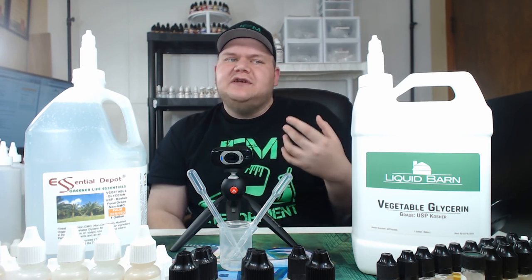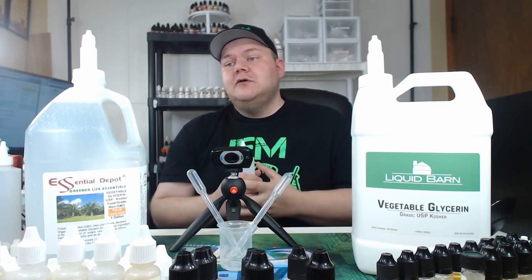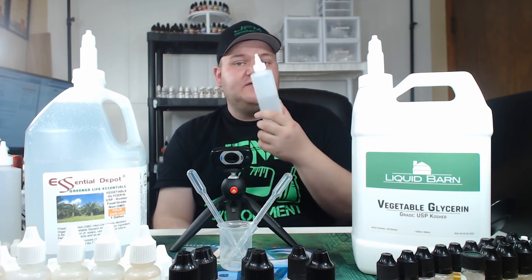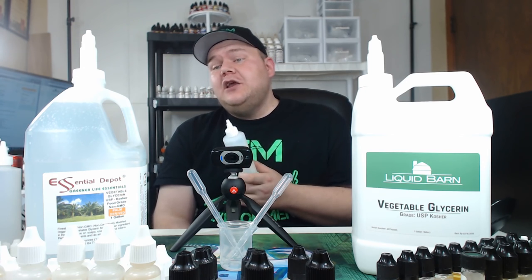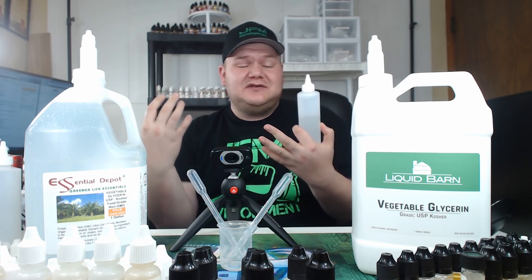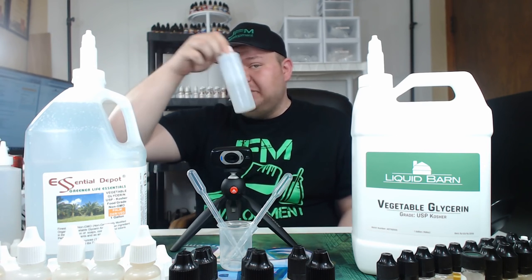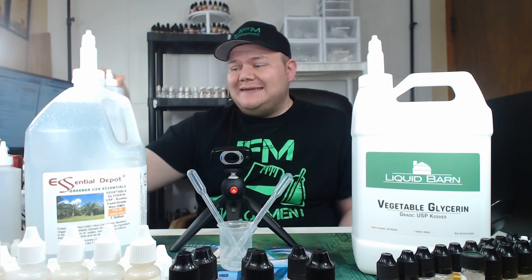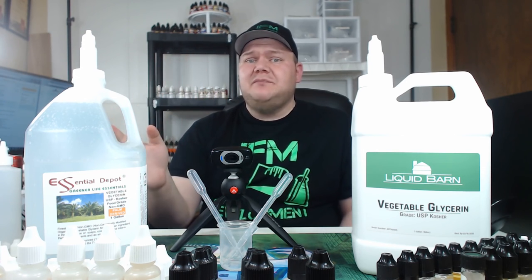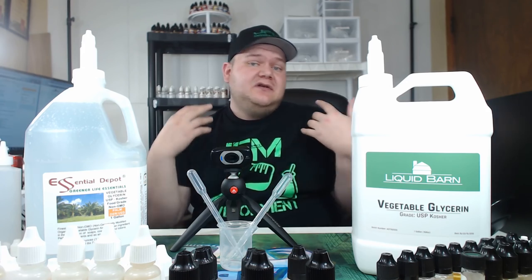That's another issue I wanted to raise — buying VG in bulk opposed to buying smaller bottles like this size. If you're buying smaller bottles, Liquid Barn still may be the one you want to go to because they have the cool twist-off tops. But you can still get smaller bottles of Essential Depot on Amazon that are just as cheap, if not cheaper. So that's not really a selling point because you could just get a bottle and put a cap on yourself. I think what's going on here is you're really saving most of your money not necessarily on the VG itself — you're saving your money because of shipping. Shipping is what kills you when it comes to VG because it's heavy.